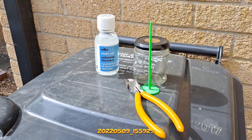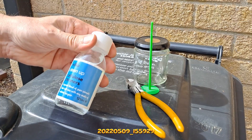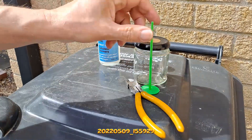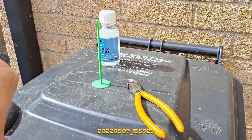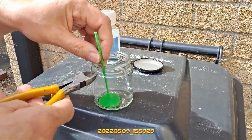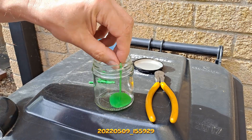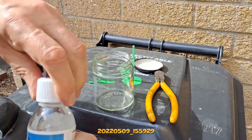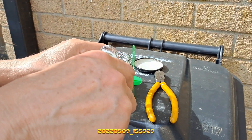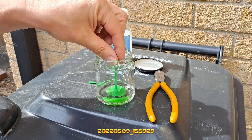Hi guys, we're outside — it's actually quite windy so I apologize if it's windy on the microphone. I want to do a little test: Wilco cellulose thinners, a special blend of pure solvents and PLA. I want to see if it dissolves the PLA, so I'm going to cut that to fit in there, just so I can get it out again easily, and then we'll just put a small layer of cellulose thinners in there. This stuff does stink and it's highly flammable as well.